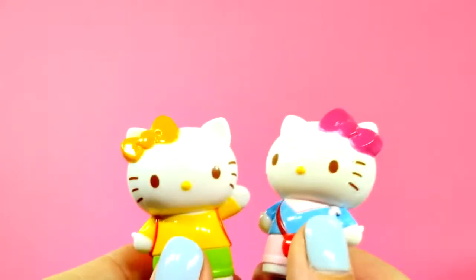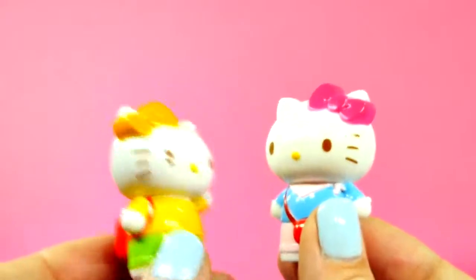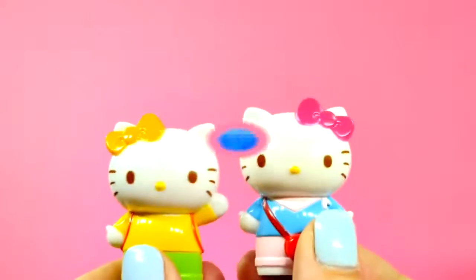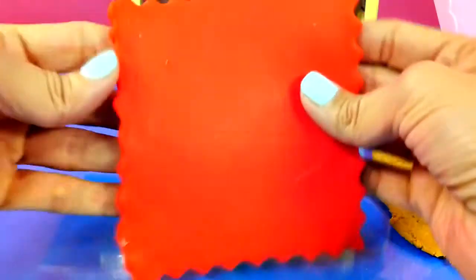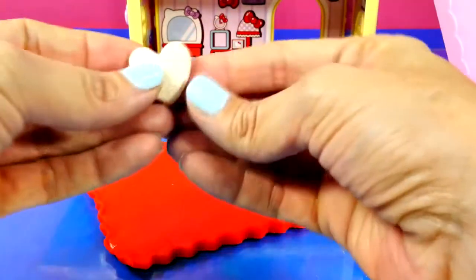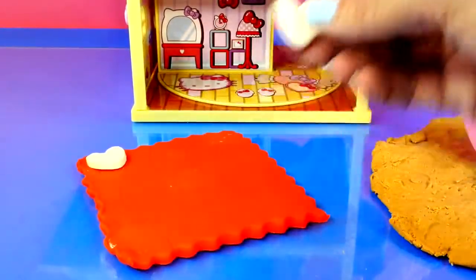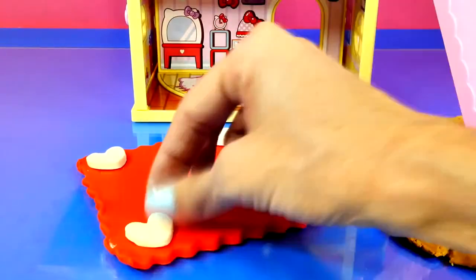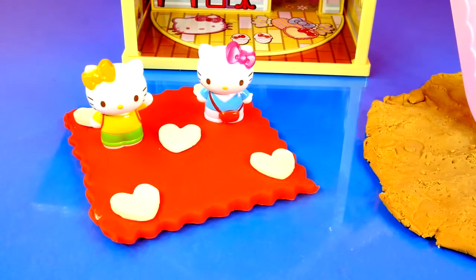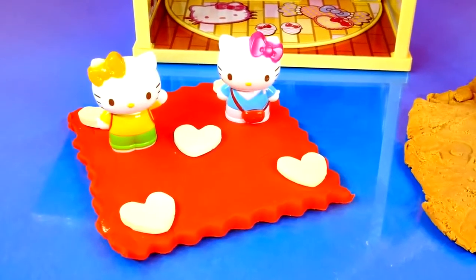What do you want to do next? Do you have any other good ideas? Hmm... I'm hungry! Let's have a picnic! Yay! We can use red Play-Doh to make a picnic blanket, and we have some white Play-Doh hearts to decorate it. It looks like Mimi and Kitty are ready for their picnic, but they need some food.